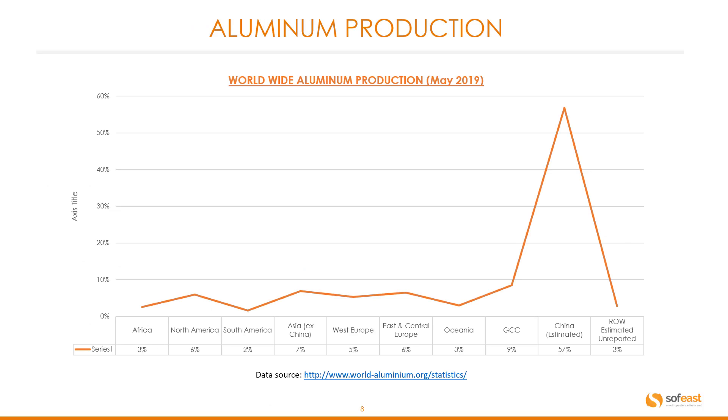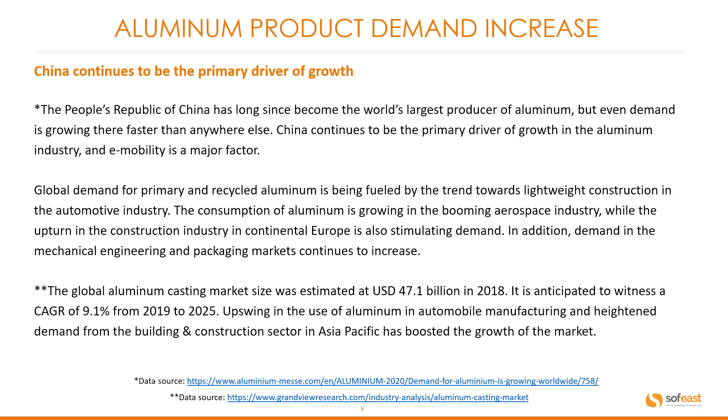Here are a few facts regarding aluminum production. This is worldwide aluminum production data based on May 2019. China is clearly dominant in the production of aluminum around the world. China has long since become the world's largest producer of aluminum, and demand is growing there faster than anywhere else. China continues to be the primary driver of growth in the aluminum industry, with e-mobility as a major factor.